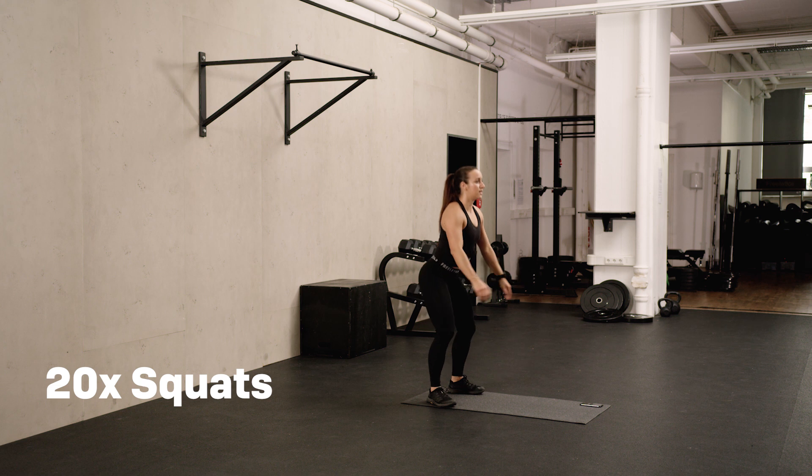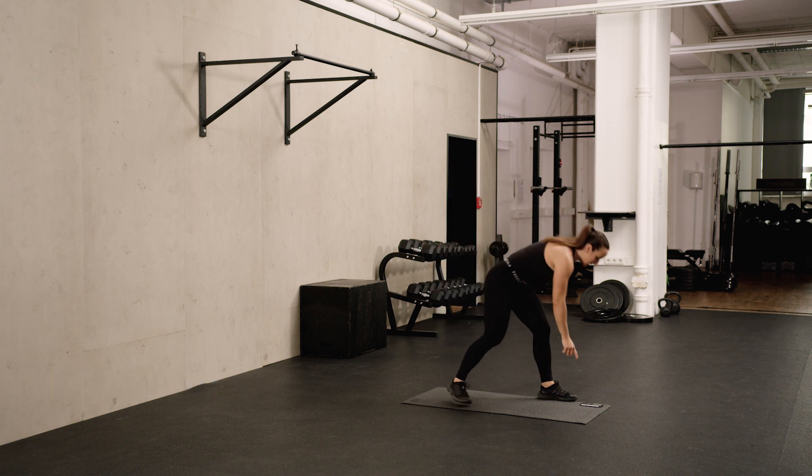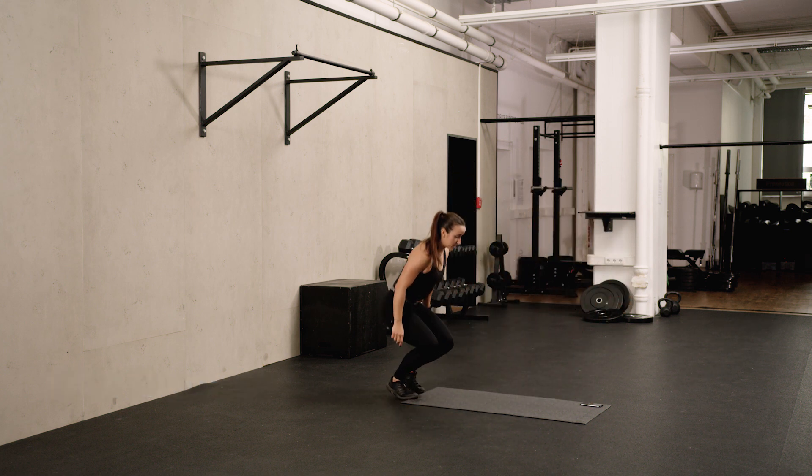Last five. First round done, going straight into the second round.